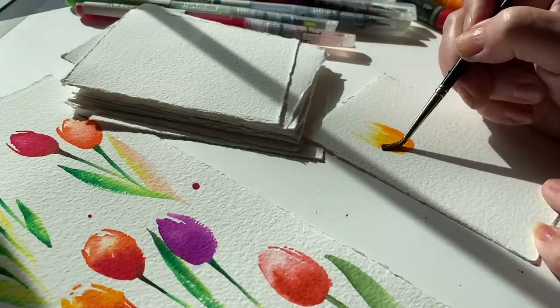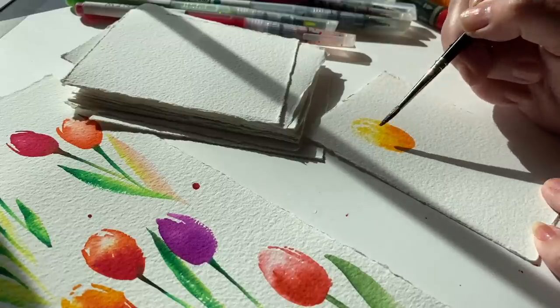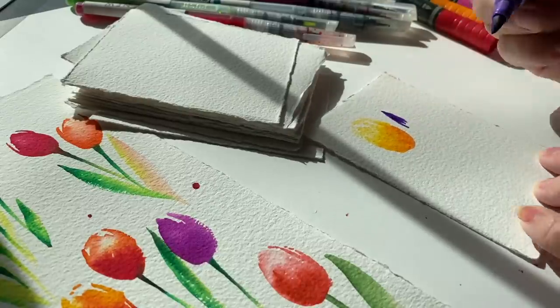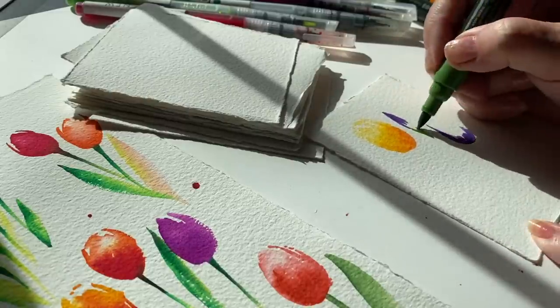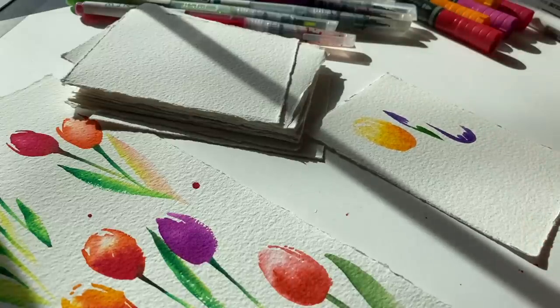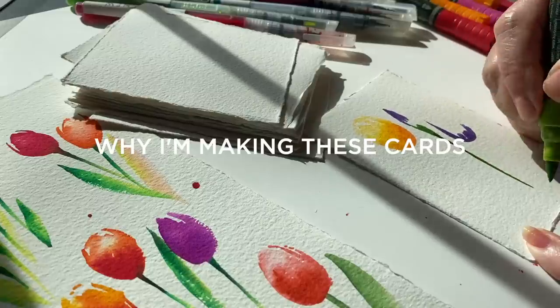If you'd like to try these tulips using alcohol markers, colored pencil, or straight-up watercolor, I have some other video suggestions that I'll put in the doobly-doo down below so you can see how to make simple tulips in those mediums as well. While I finished painting my tulips, I thought I'd tell you a little story time, because you guys seem to like story time. And this is about Toastmasters.